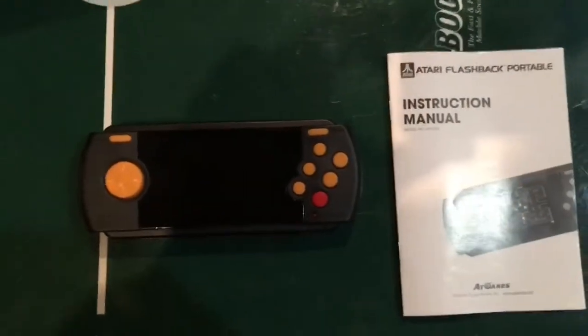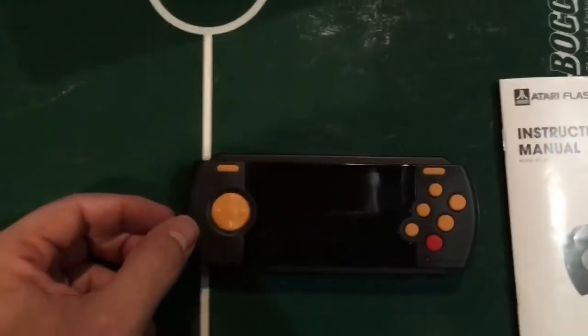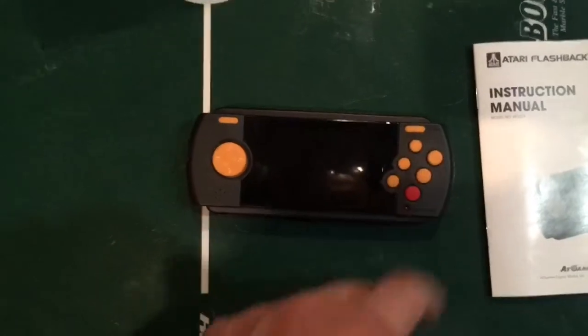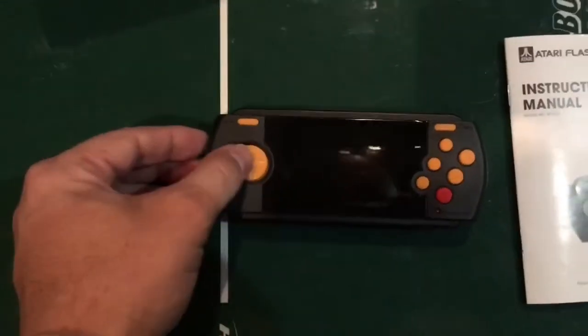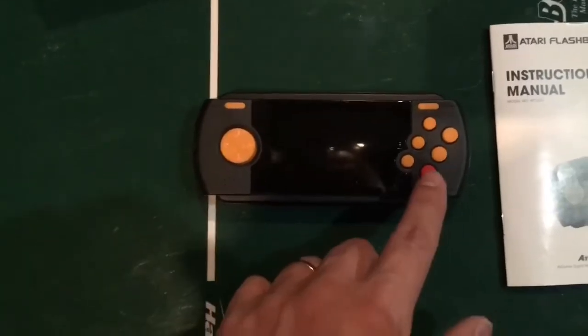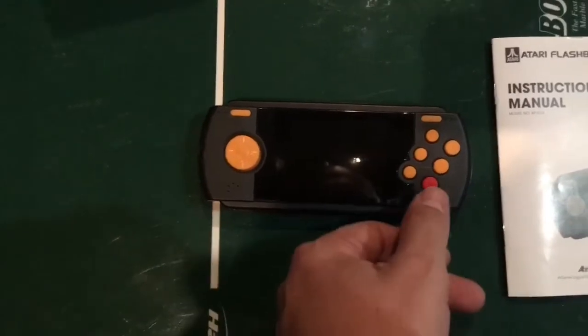Here's the system itself with the instruction booklet it comes with. Up on top you have a reset button, a start button, and some difficulty and select buttons, along with your control pad. This one actually has a pause button.